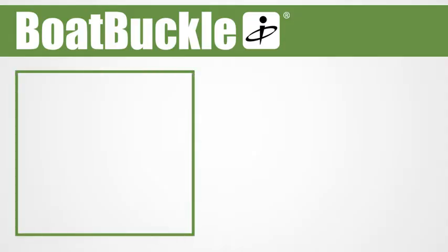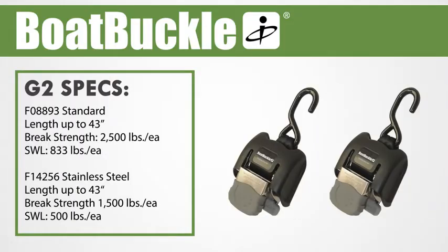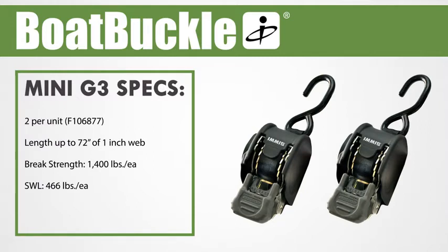Here's how to install Boat Buckle on your trailer. The Boat Buckle G2 version is available in standard steel and stainless steel, and houses 43 inches of 2-inch web for heavier loads. There's also the Boat Buckle Mini G3, which comes in a two-pack for mounting on opposing sides of the rear of the trailer. Its anti-corrosive construction houses 72 inches of self-retracting 1-inch web with dual safety locks.